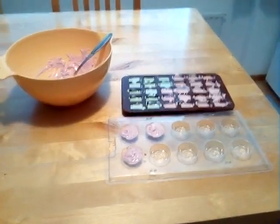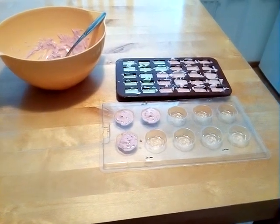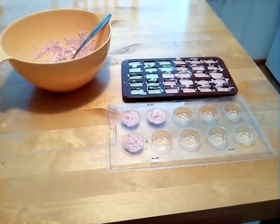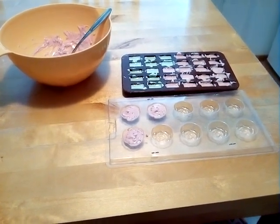They do like my own made chocolates, so it's a nice gift I think. I'll make a short clip later when they are ready and hardened and I'll take them out of the mold.